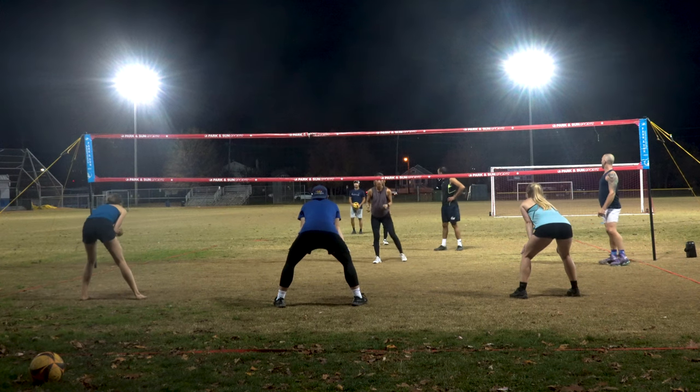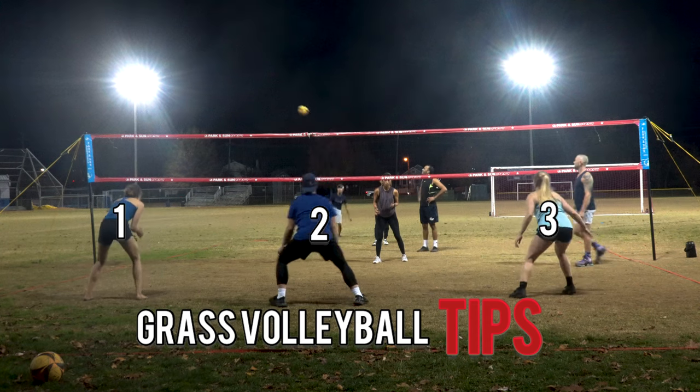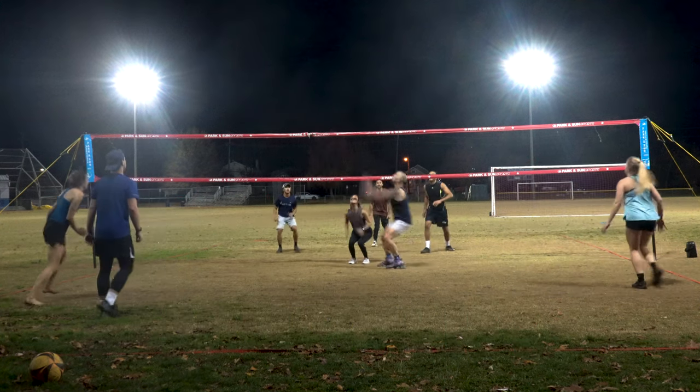What's up guys? Welcome to the channel. In this video, we're going to break down three tips for you guys to improve your grass volleyball game. Let's get right into it.